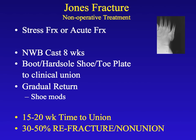As you can also see from the bottom of the slide, there is a very high refracture rate with these injuries.